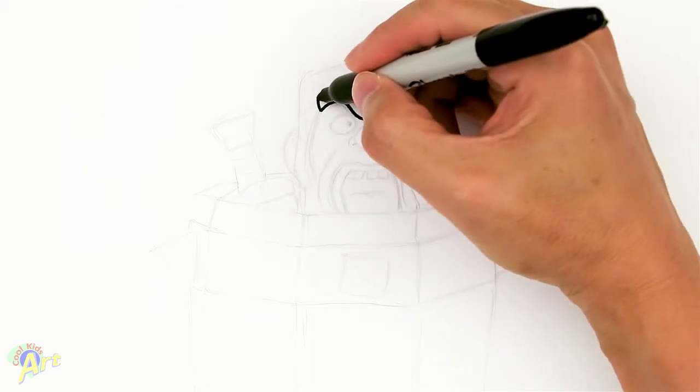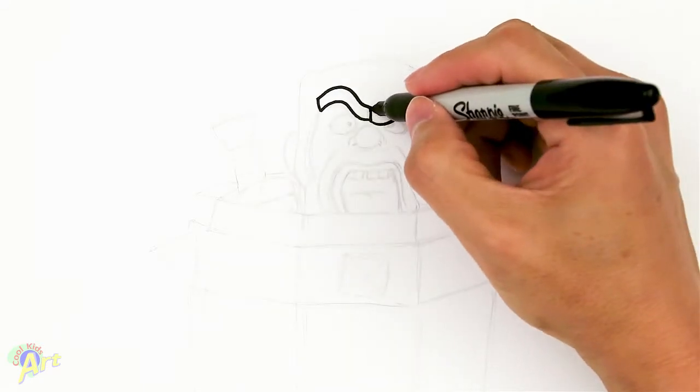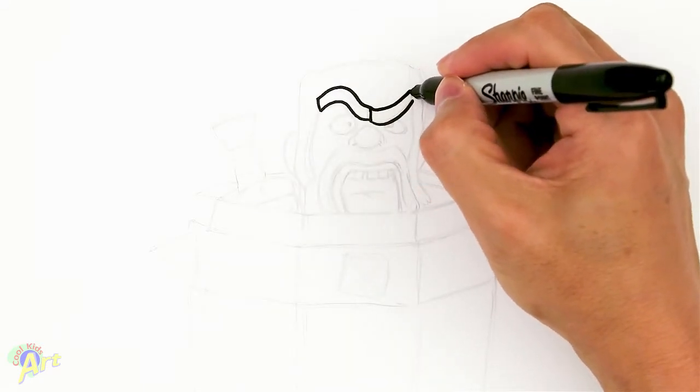Now we'll just give it some thickness. We're going to come back up, and we're going to follow that line. Let's connect that, and then on the other side as well. So now we've got his brow.